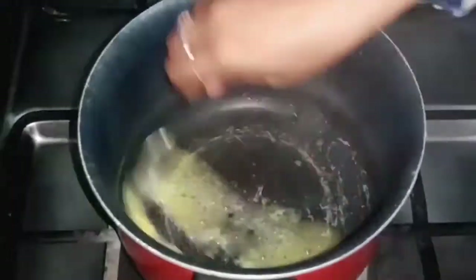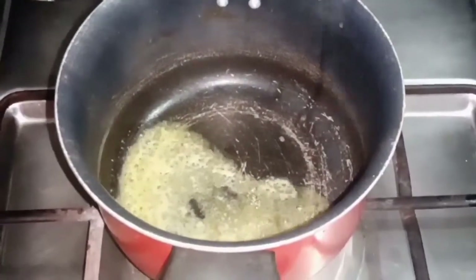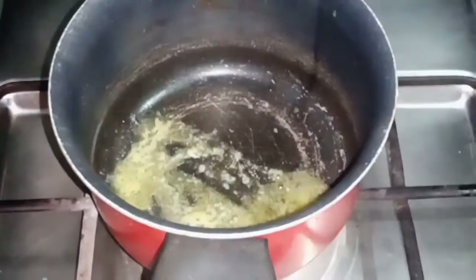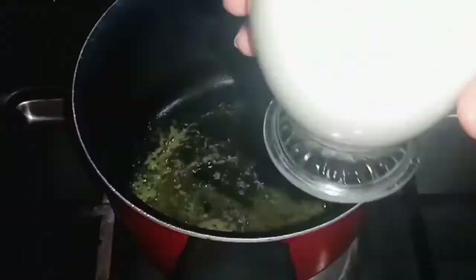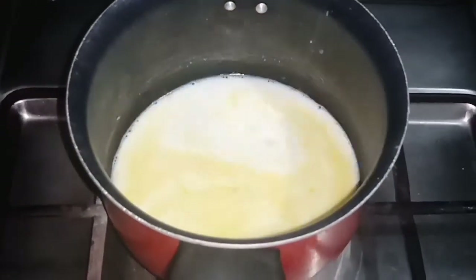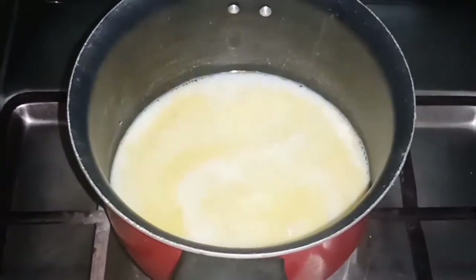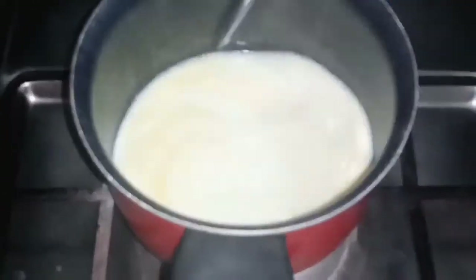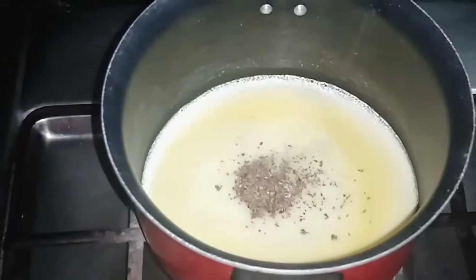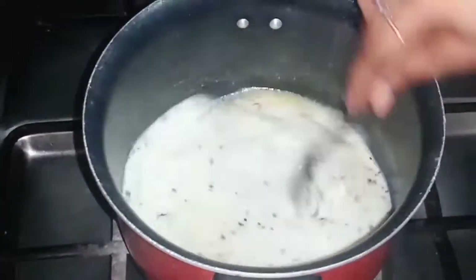We will add 1 tablespoon of pepper in the pan and fry it. Now we will add 1 cup of the base and mix it well. Add a quarter teaspoon of oregano and a quarter teaspoon of black pepper and mix it well.